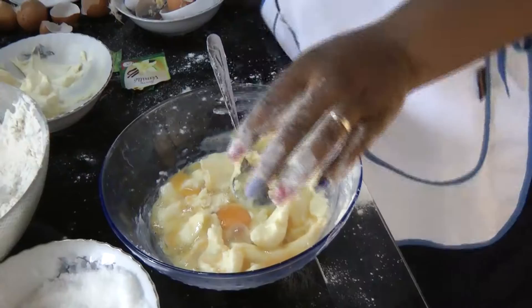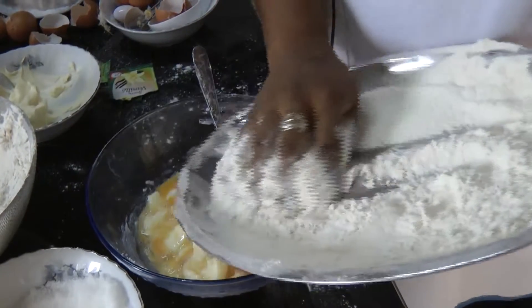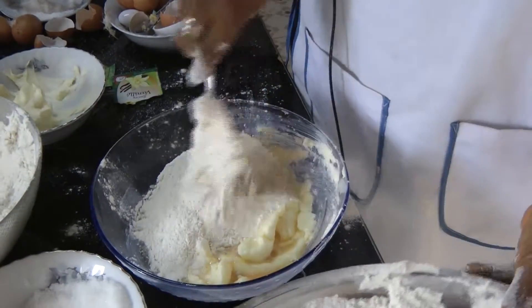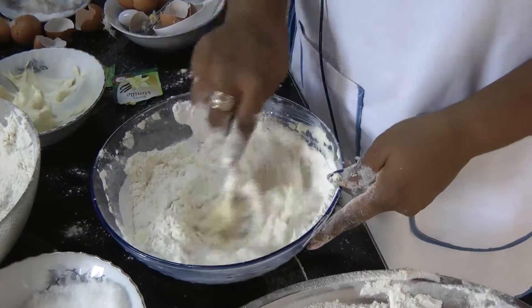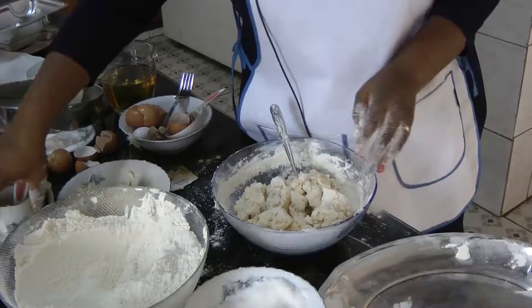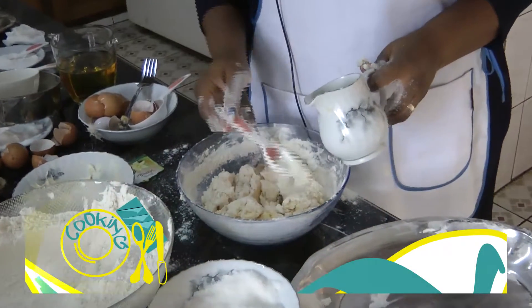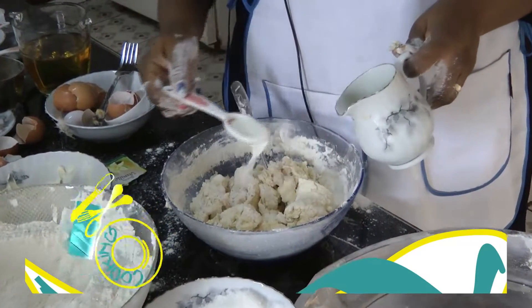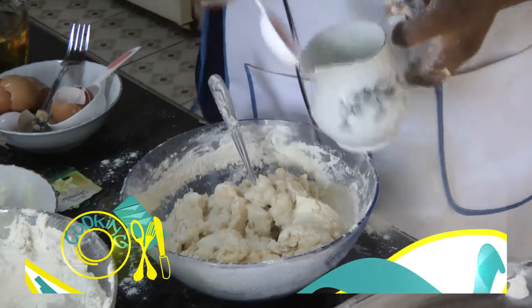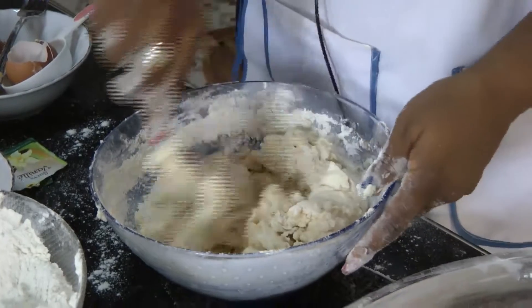Now mix. You take your flour and your baking powder, you add gradually. After putting in your flour and baking powder, you add milk, liquid milk, about three spoons of it. Then you mix again.